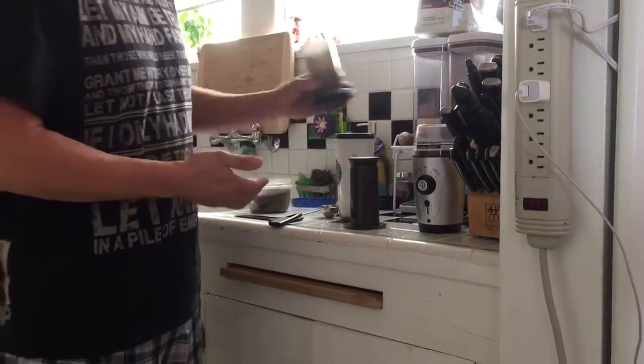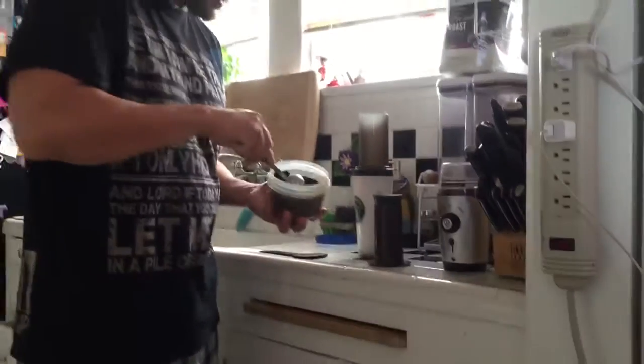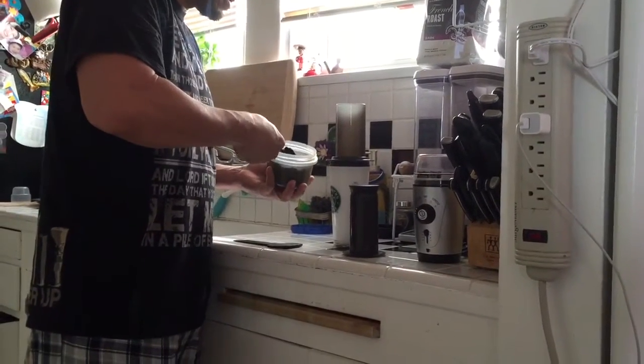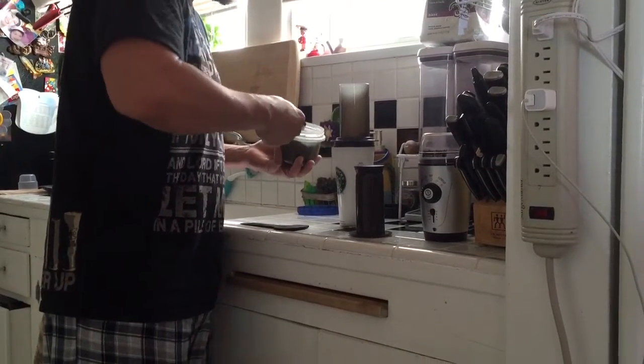It comes with a bunch of paper filters. Put the filter on the bottom of the AeroPress, stick it down on the cup. You choose how much coffee you like — I like two regular scoops, like one, two.